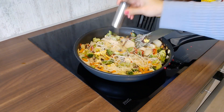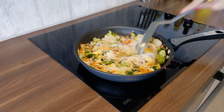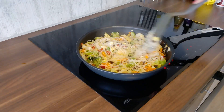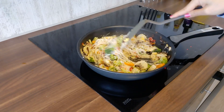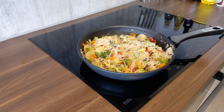Add some black pepper on the top. Now it is ready to serve.